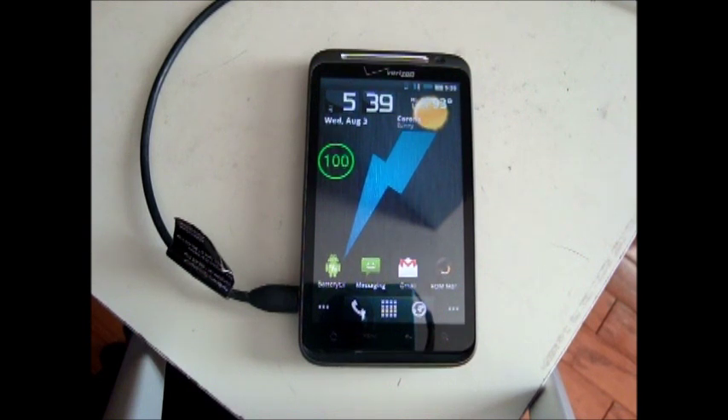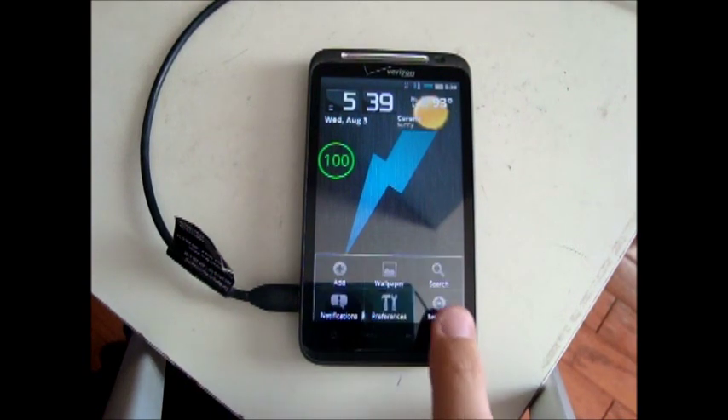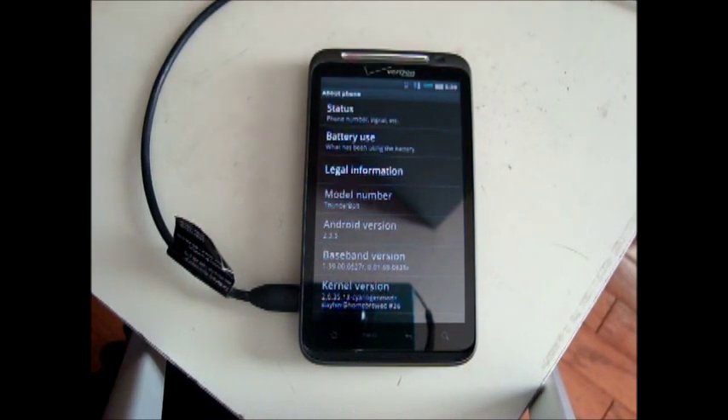The first step is to get your battery up to 100 — not just till the light turns green, but it has to be charged fully. You can tell by getting a battery widget like this — this is Circle Battery Widget — or you can go to Menu, Settings, About Phone, then click Status, and you'll see battery level, and it should say full.